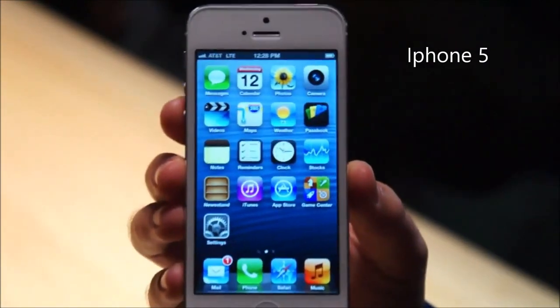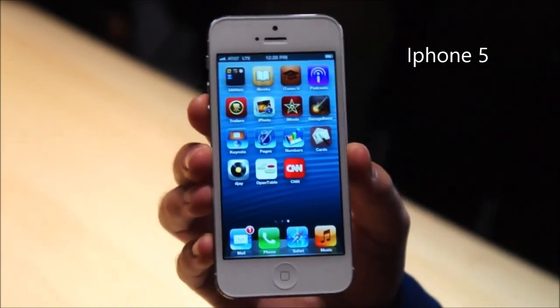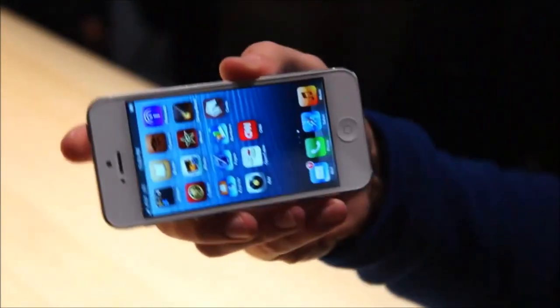You'll notice an extra row of apps down here at the bottom because the screen is a bit bigger. There's a 1136 by 640 display.